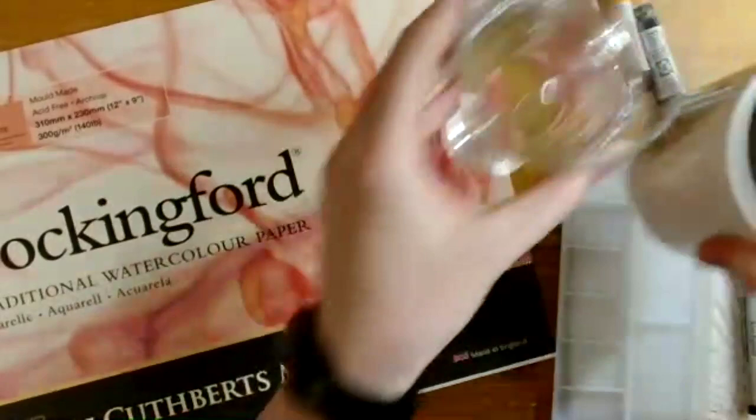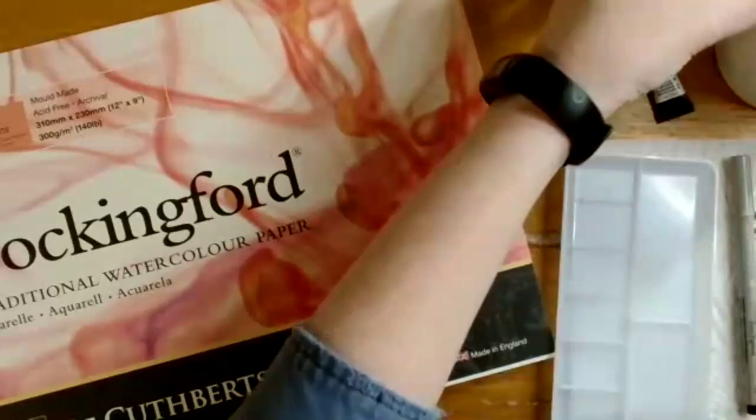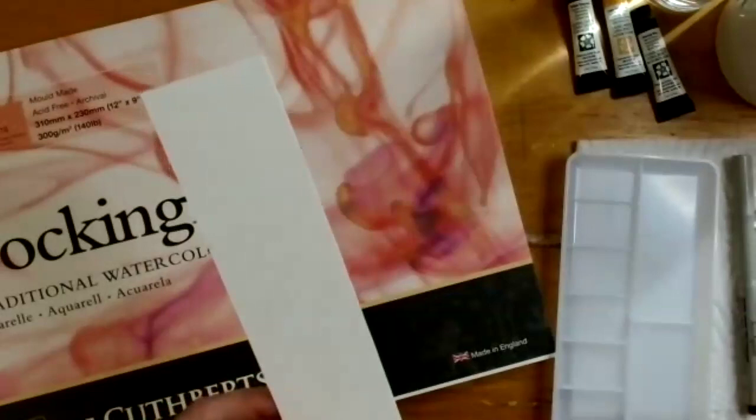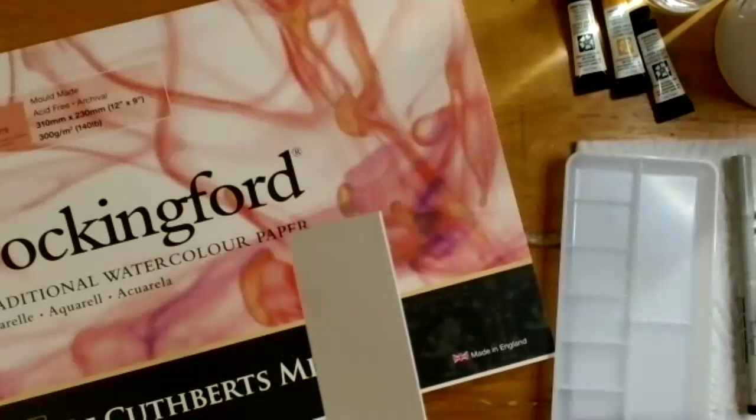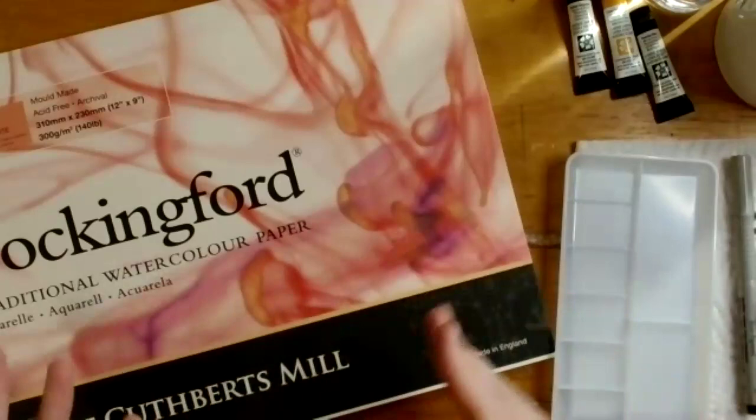A few extra things she always keeps handy when painting: two cups of water — one for mixing water into paint and one for cleaning brushes — a pencil sharpener since she's working with pencils, a scrap piece of watercolor paper to test colors before applying them, and a couple of paper towels for drying off brushes or dabbing the paper if there's too much water.